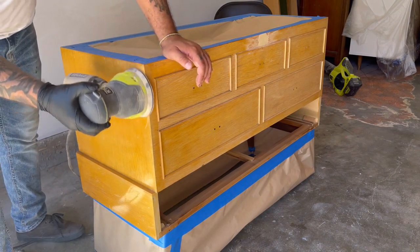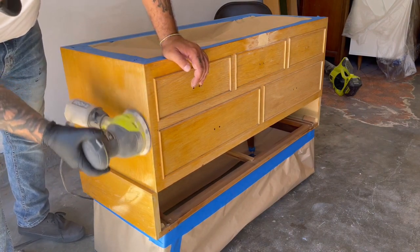I'm using my orbital sander to give it a light scuff so that my primer has something good to stick to.